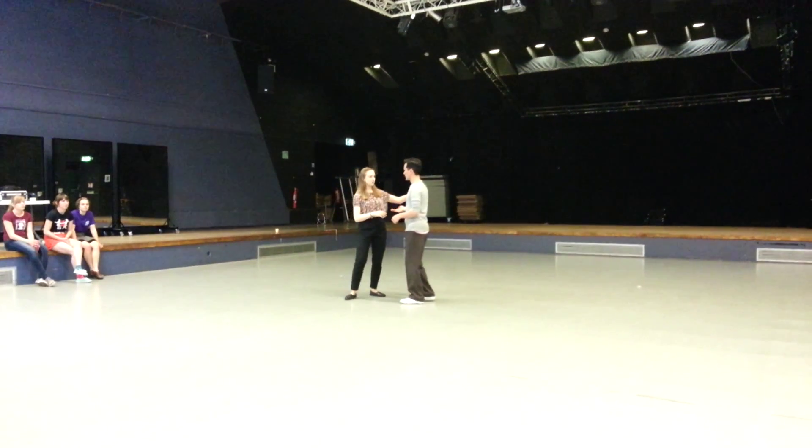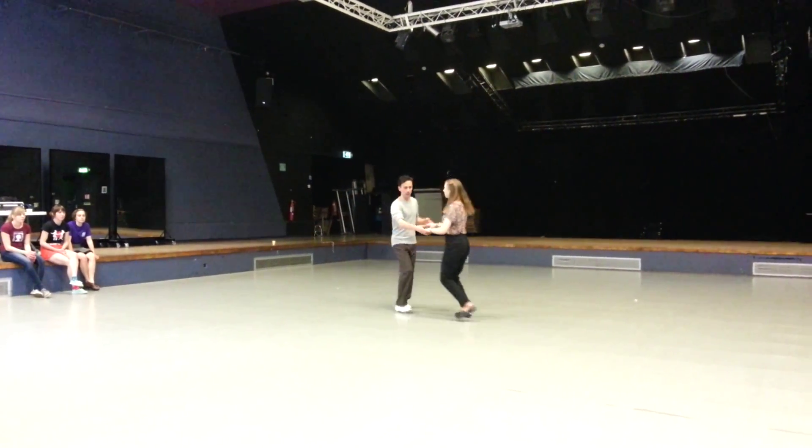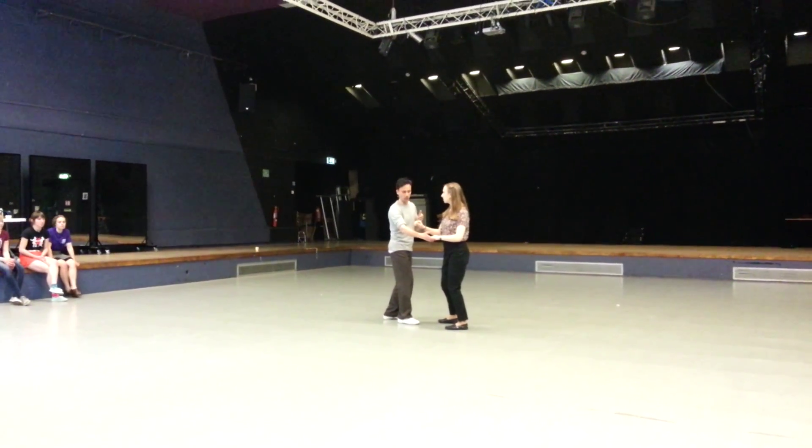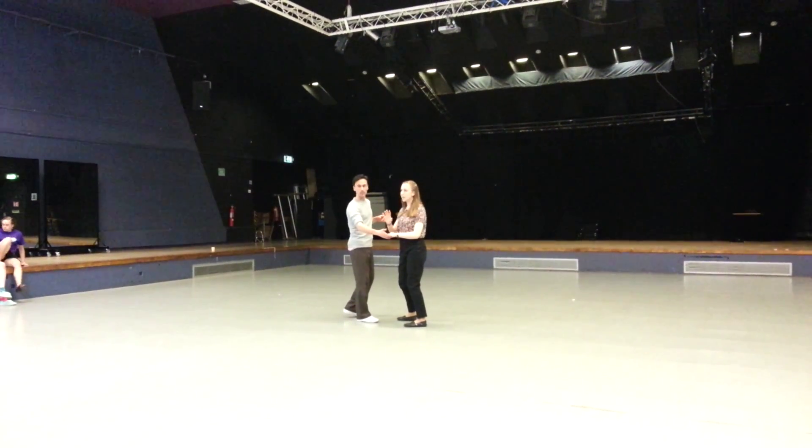So we started to do something else. We counted through 1, 2, 3, 4, 5, 4, 6. So we finished with this kind of closed-off position for the follow, where her left arm is moving across the front. And from here we had a bunch of moves.